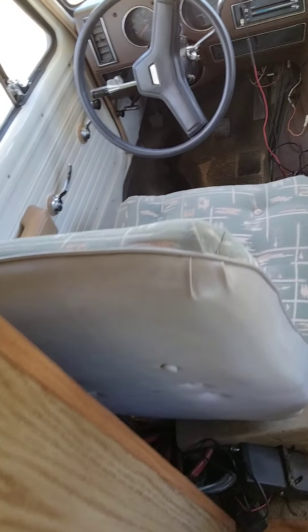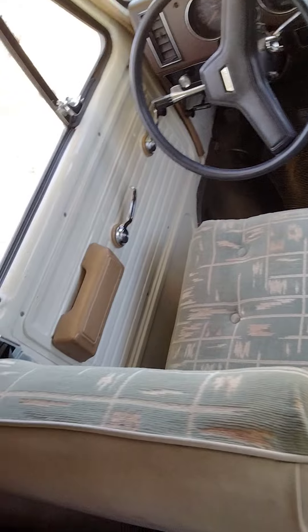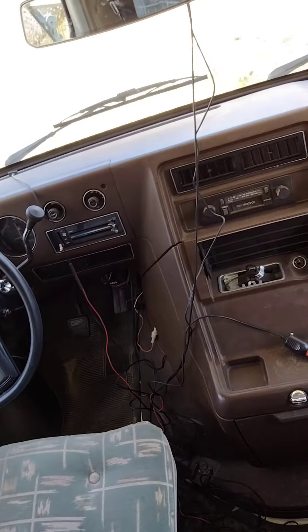Look how thin that ceiling is — TPO is going over top of that. 57,000 miles — this thing's beautiful. Never getting rid of this one.